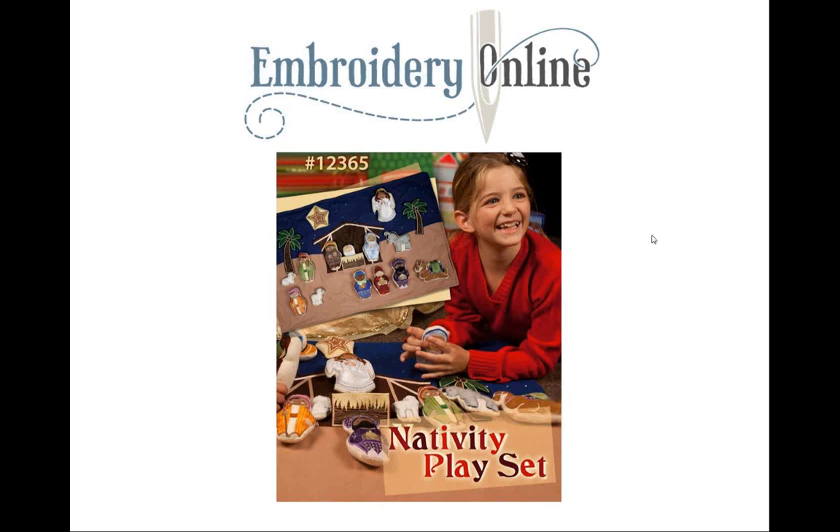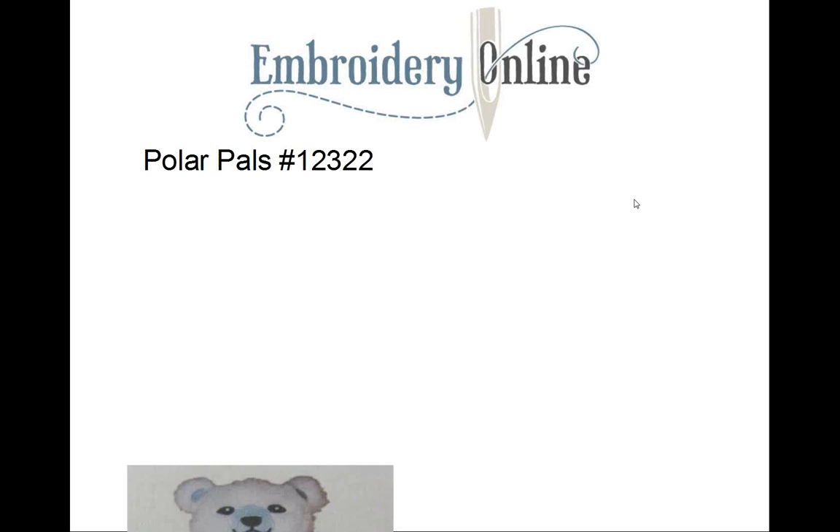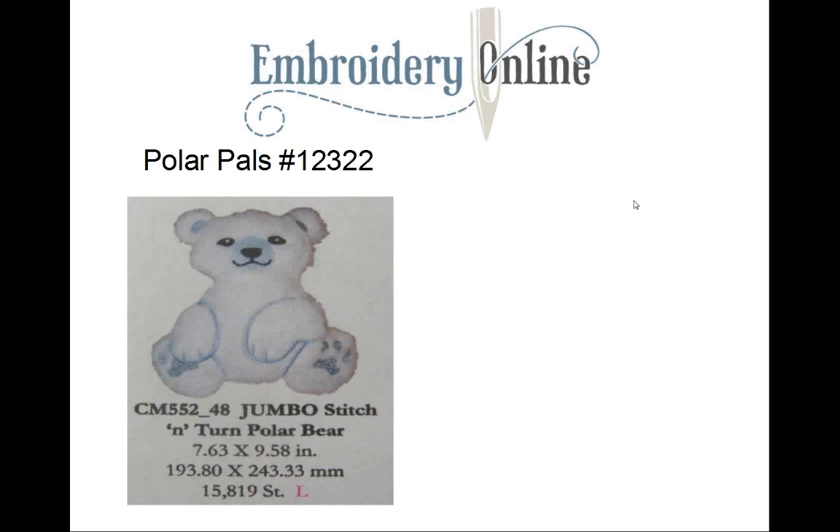I've saved my best, my favorite, for last: it is Polar Pals, design collection 12322. In that collection there are only two stitch-and-turn designs, and this is one of them — the jumbo polar bear. So you get to use your big jumbo hoop.